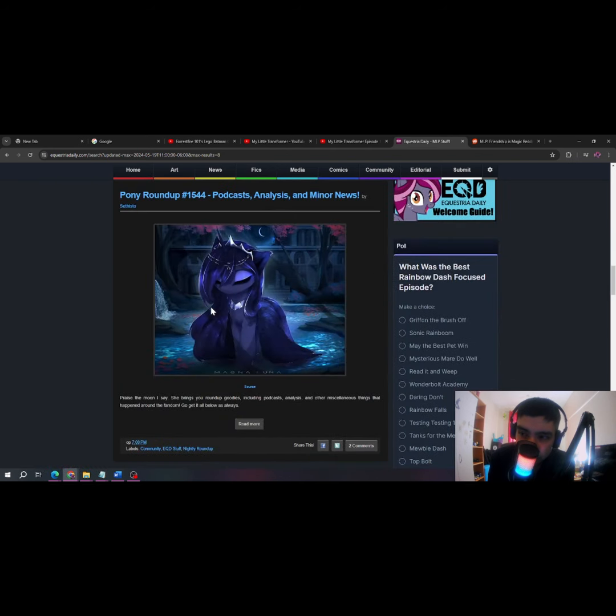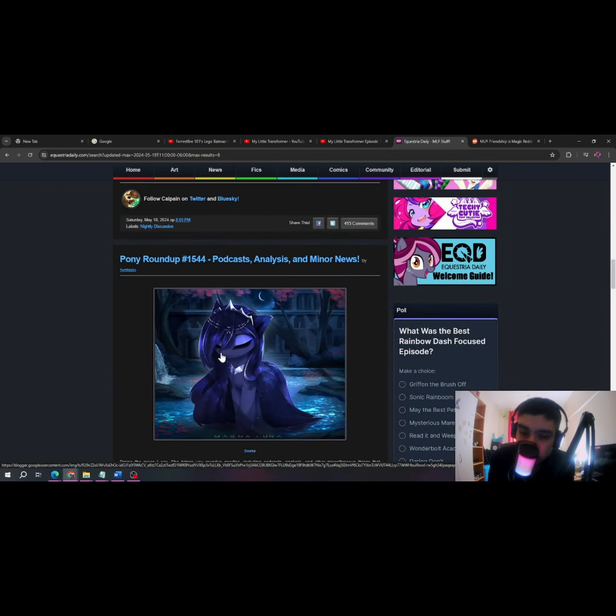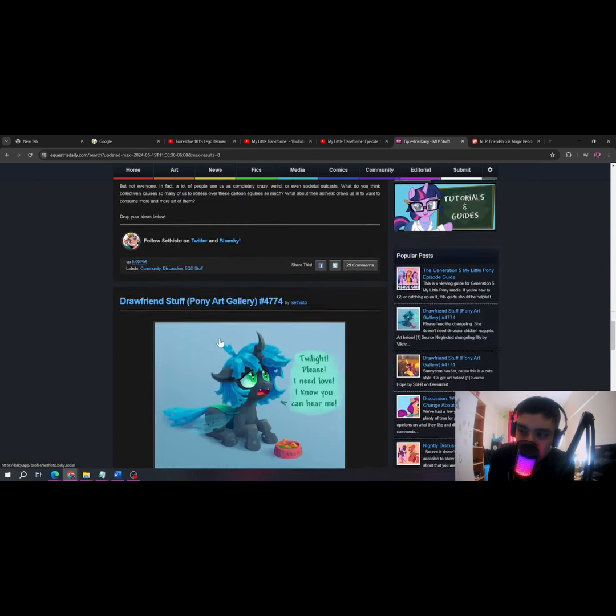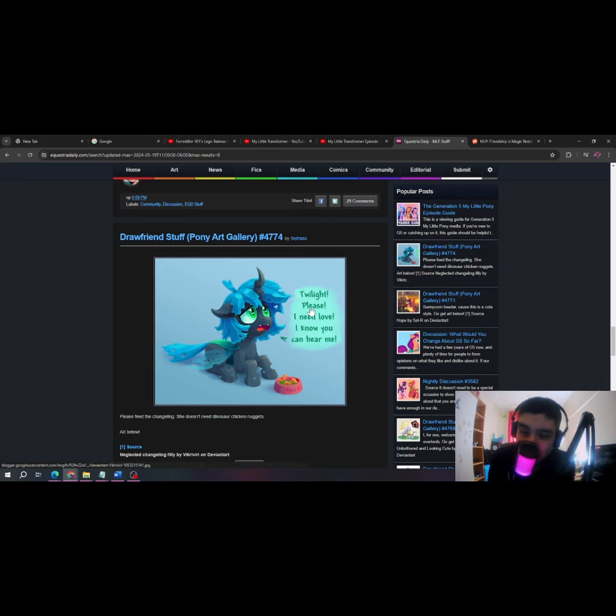If I'm being honest here. Oh okay, so that's cool. Okay, that's actually adorable.